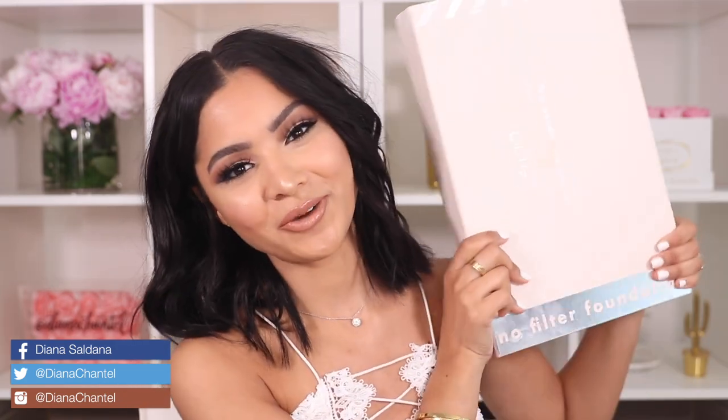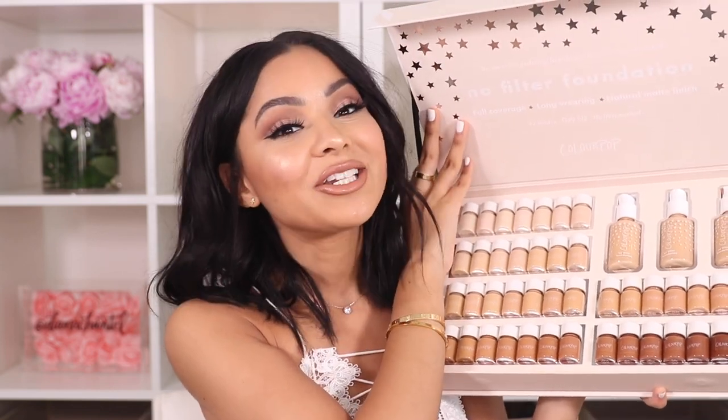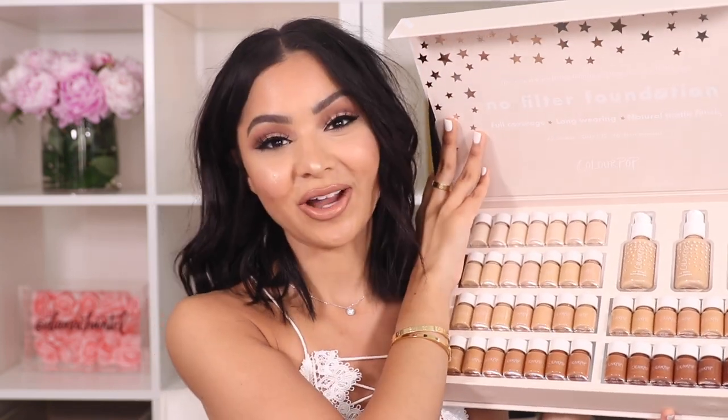Hi guys, welcome back to my channel! Today we're going to be reviewing the new ColourPop No Filter Foundation. I'm so excited — I feel like we've been waiting for this forever, and it's finally here. ColourPop has now added a No Filter Foundation to the family and we're going to be reviewing it, trying it out, and seeing how it wears throughout the day.